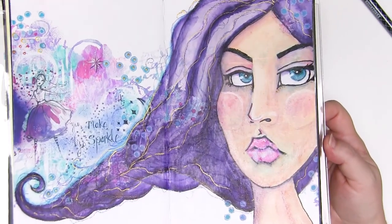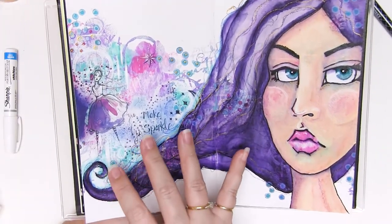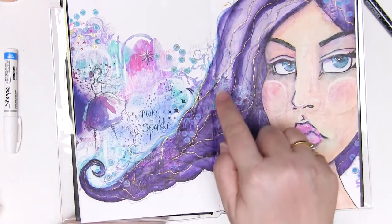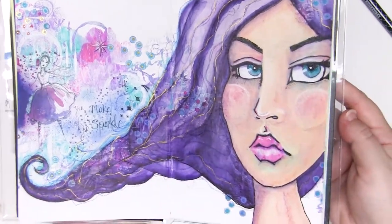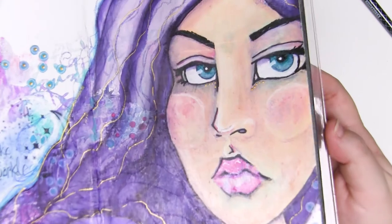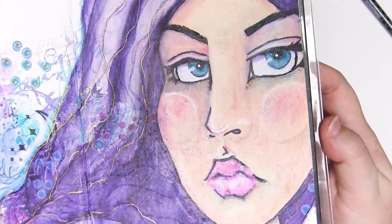And this is it — this is the finished page. You can see that beautiful gold just threaded through the hair giving just a hint of metallic sparkle. You've got that gorgeous scraped background peeking through. You've got this beautiful, subtle — well, dramatically subtle face, if there is such a thing.